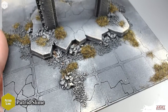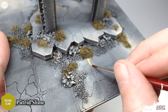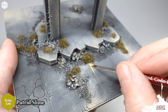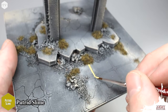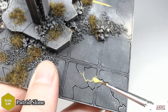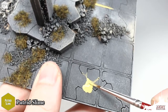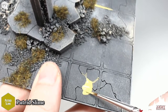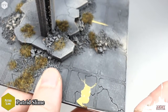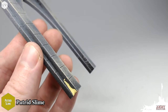Once that's had time to dry, we're going to add some gross and gory slime effects using Putrid Slime. We're going to treat this almost like a wash and find some interesting areas on the model, loading up our brush with the Putrid Slime and painting it into the recesses. You can apply this as much or as little as you want. Putrid Slime is a very glossy paint and gives a realistic slime effect.